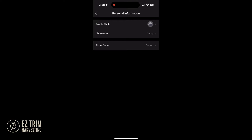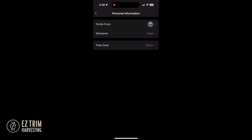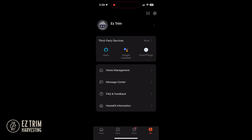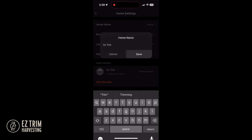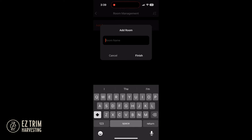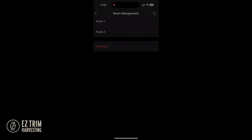Create a profile name and then a home name. At this point you can also set up individual rooms, although this can be done at any time.